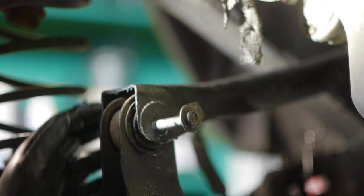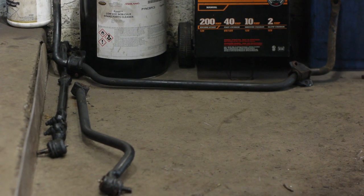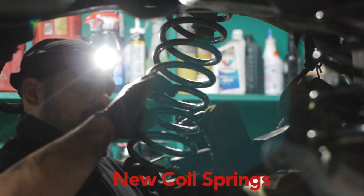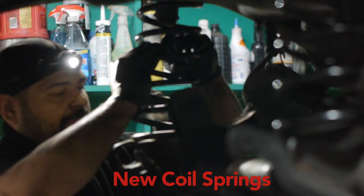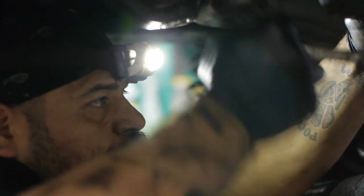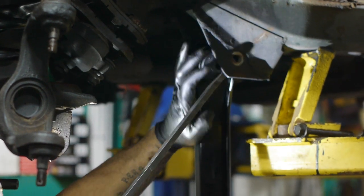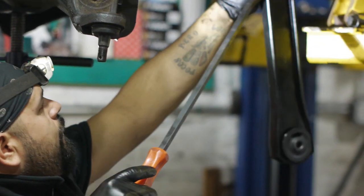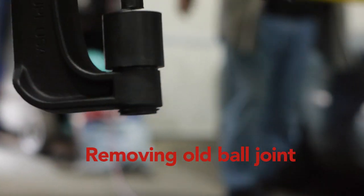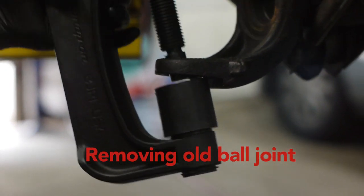Sucks working on cars with fresh tattoos. Come on, that's our ball joint.